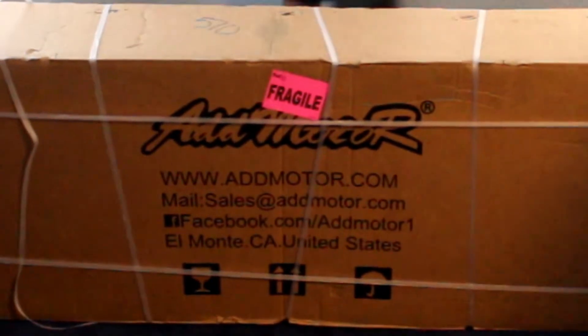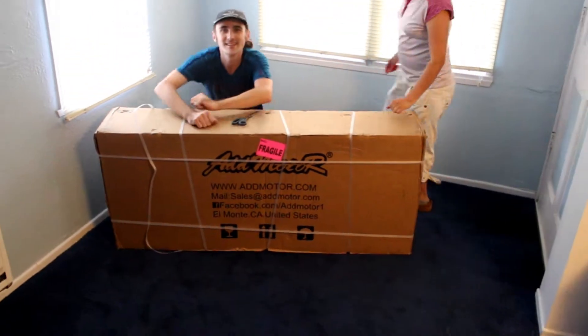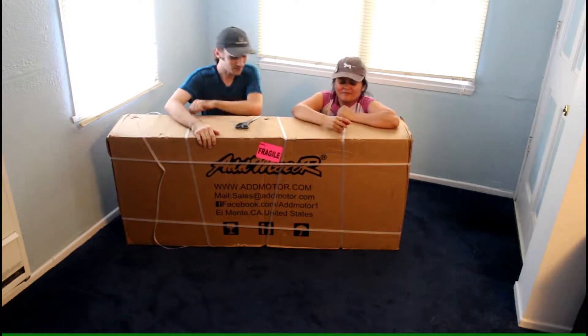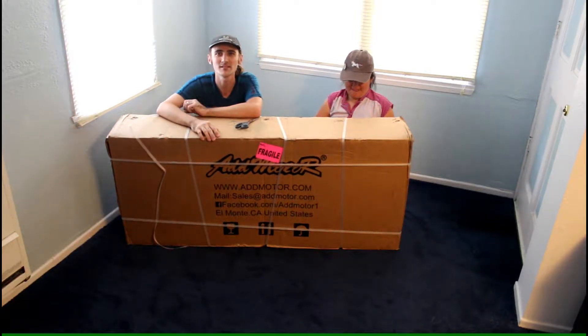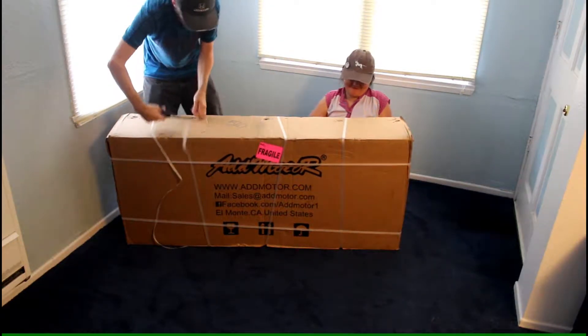AdMotor Electric Bicycle Unboxing. Everything will be retro some day. Hello and welcome to our unboxing. Today we're unboxing this cool AdMotor — AdMotor.com. We bought this on Amazon, link in the description down below. So let's get to it, let's unbox this sucker. Can't wait to ride this thing.